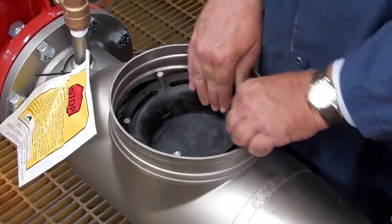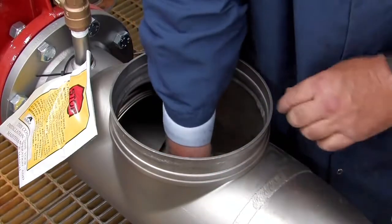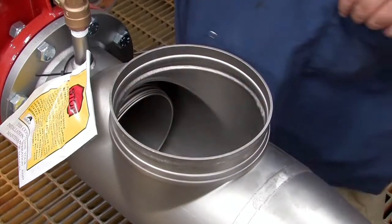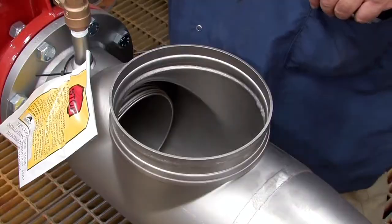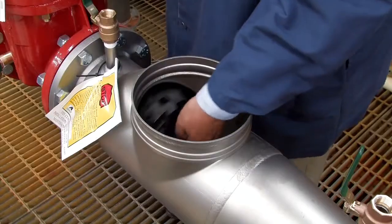Checks should be reinstalled hand tight in reverse of how each was removed, with the number 2 check going in first followed by the number 1. The number 2 check should be tightened by placing a long screwdriver between the lugs and tightening firmly. Tighten the number 1 check by hand only.